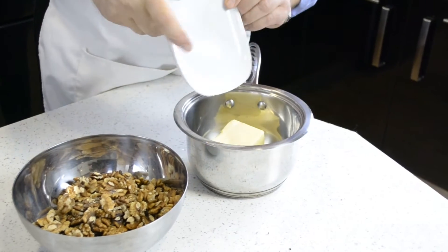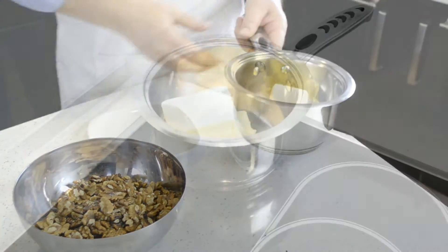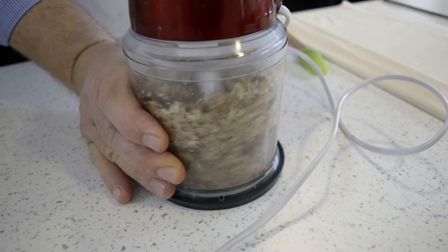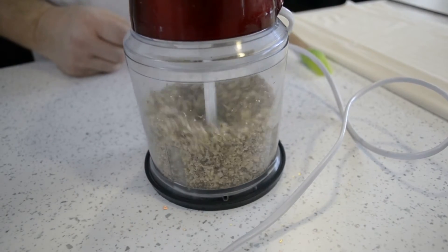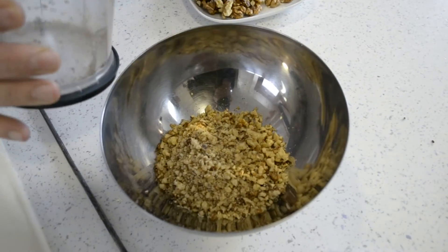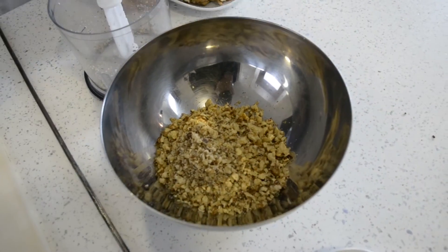So first of all, melt the butter in a small saucepan, and while you're waiting for it to melt, grind the walnuts in a blender. It's best to do it in batches.